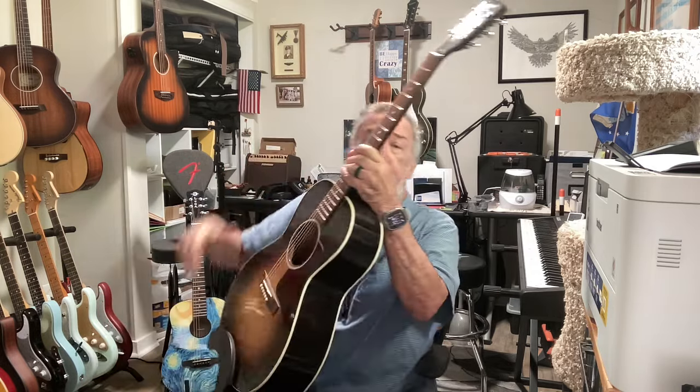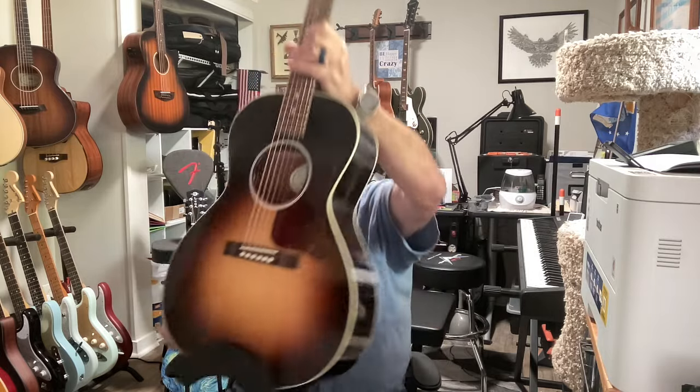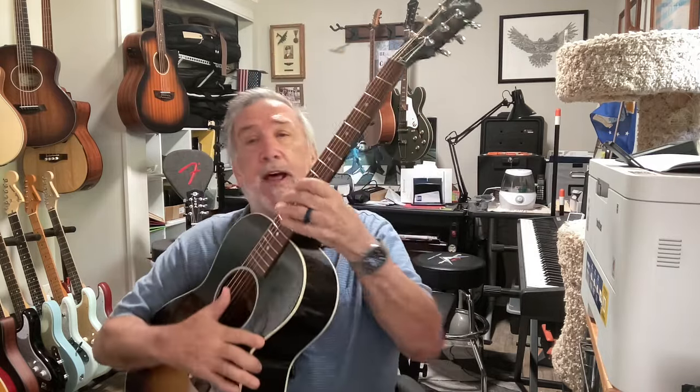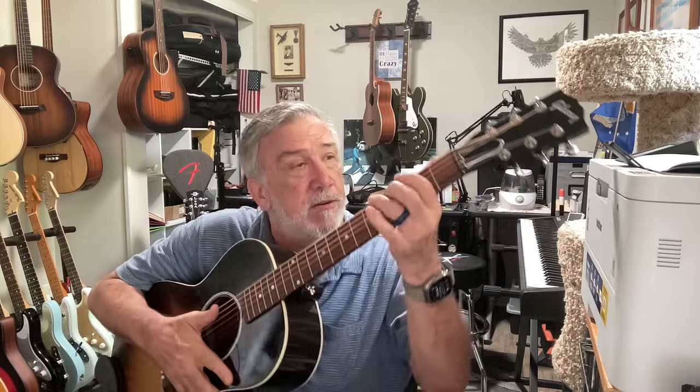This is my Gibson L00. One of the first things I did when I bought it — and I love it — I changed the strings. It came with 13-gauge strings, and I dropped them down to 10-gauge.